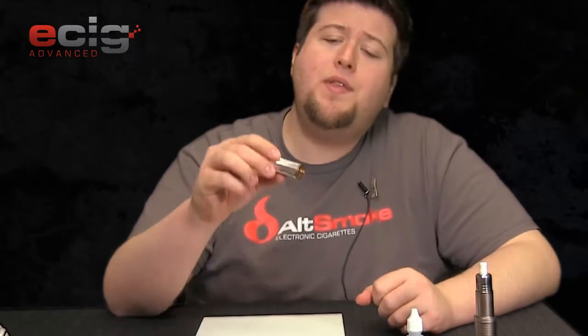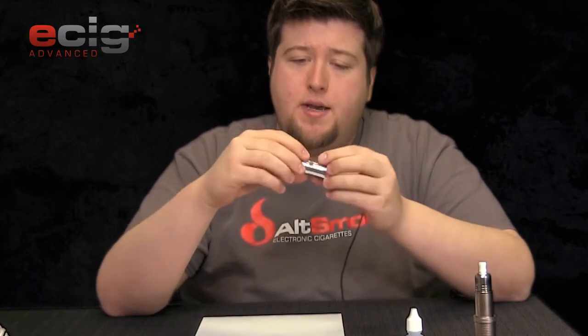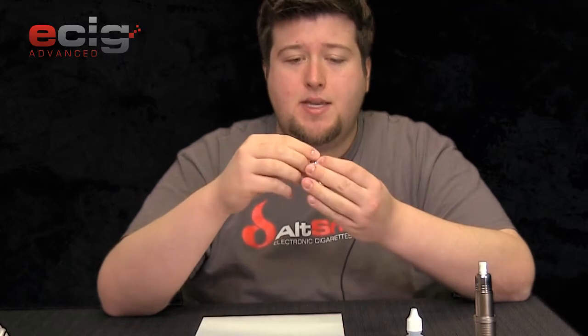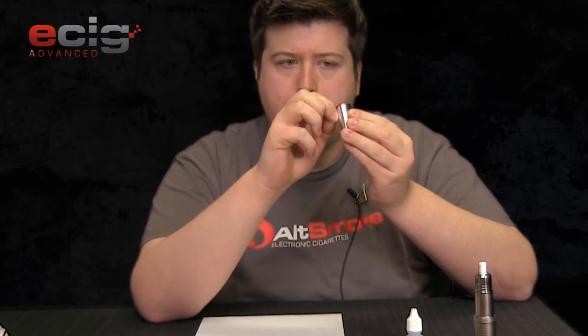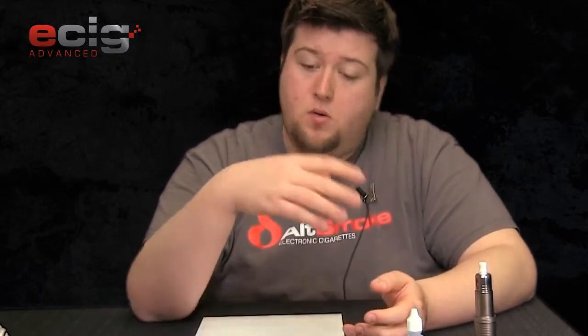It is powered by Evolve and is capable of providing 6 to 12 watts of consistent vaping pleasure. With them stating it is powered by Evolve, I can only assume that inside this little can we have a DNA 12. It's got a 510 connection on the bottom and a 510 connection on the top — the male is at the bottom, the female is at the top. There's a little brass nub that allows you to turn the potentiometer to fine-tune where you want to vape.